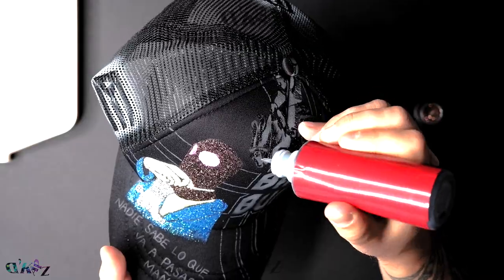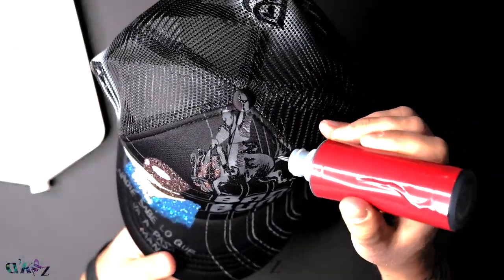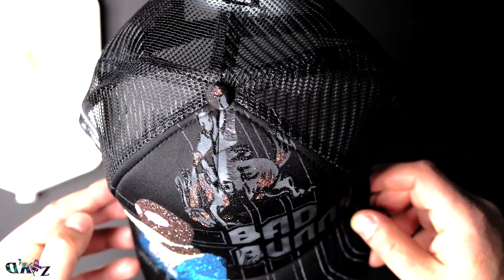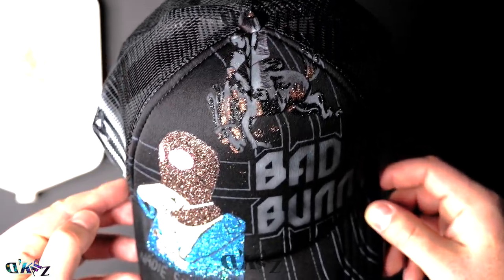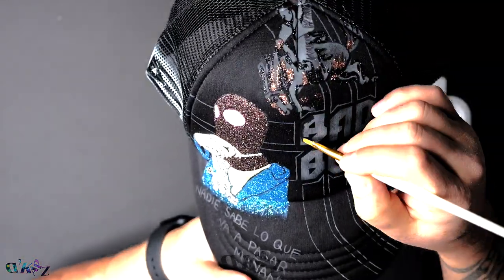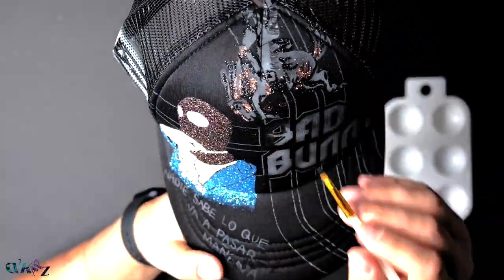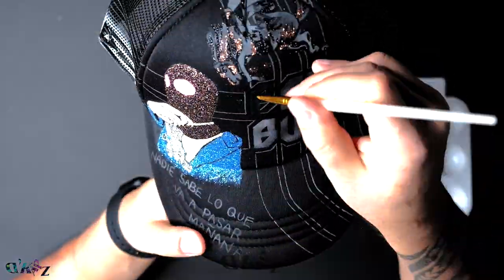Here I'm applying a second glitter color to the horse. Make sure that previous glitter is brushed out before you begin. Applying acrylic paint is very easy — with a hair dryer, it dries in about one minute. Aplicar pintura acrílica es bien fácil, y con el blower se seca como en un minuto.